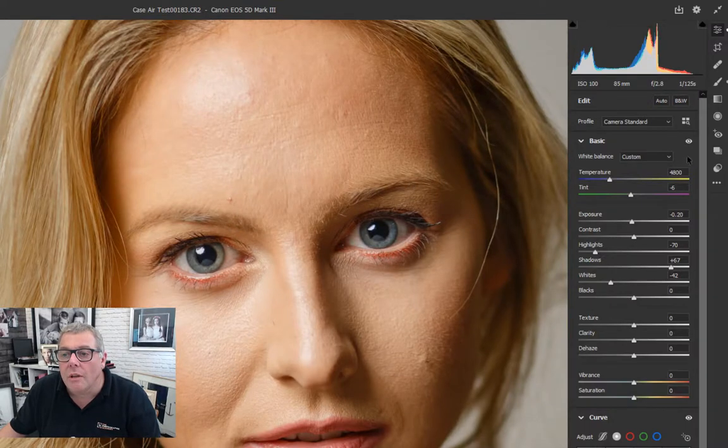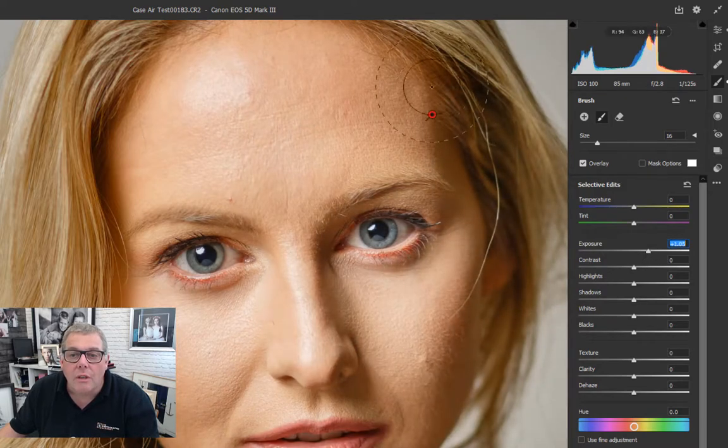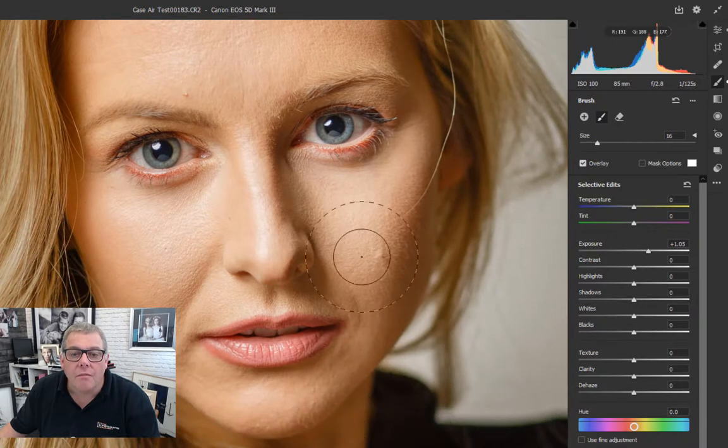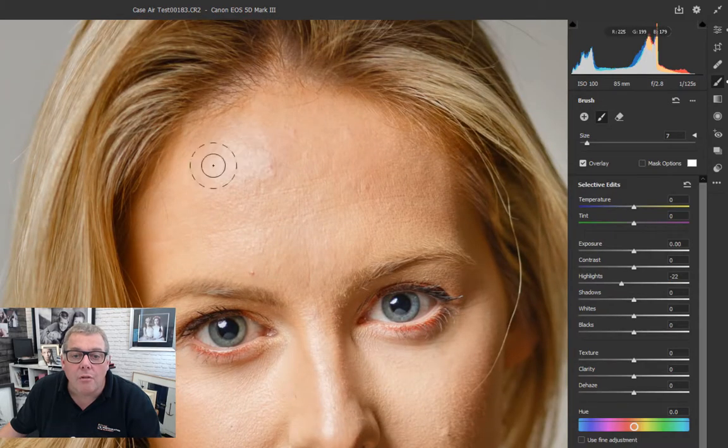There's a little bit too much dark on the shadow side, so I'm picking up the Adjustment Brush - K on the keyboard. Some adjustment is already being applied. Let's just lighten that up a little bit and add a touch more down the neck. Then clicking 'New' for a new Adjustment Brush, using a smaller brush and resetting the exposure, bringing back the highlight information just down the nose and then on the forehead as well.